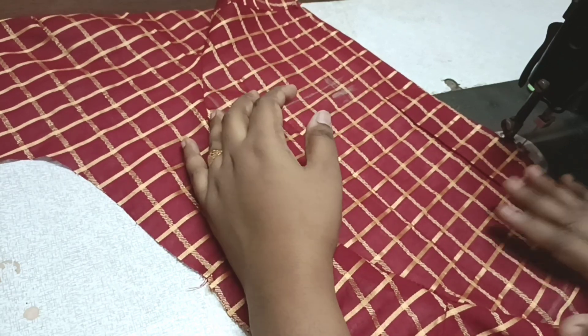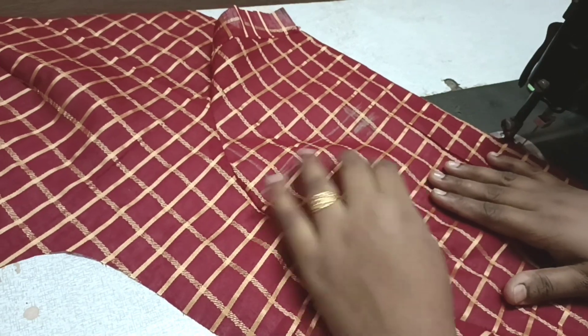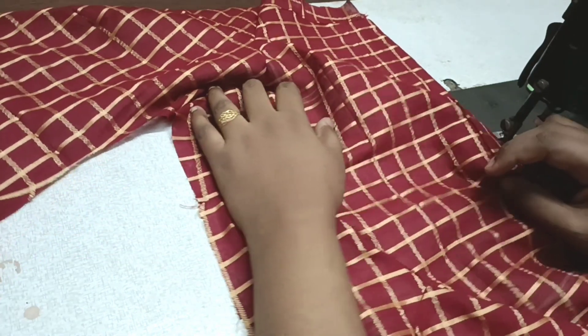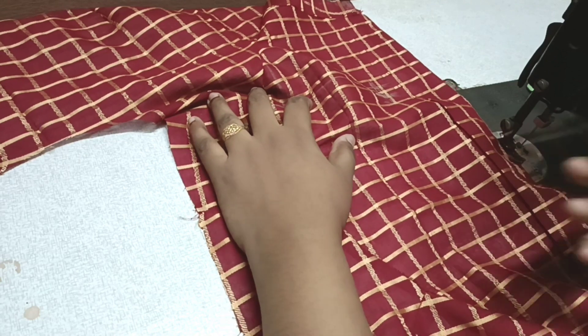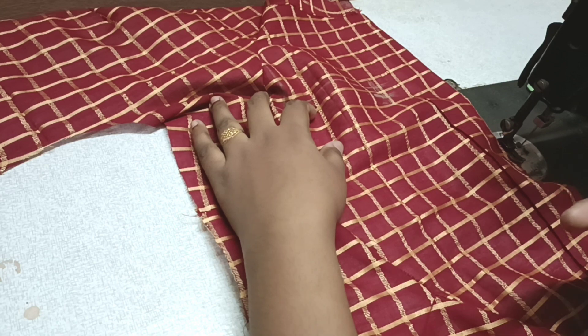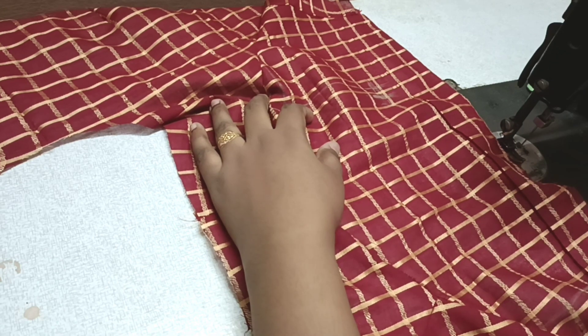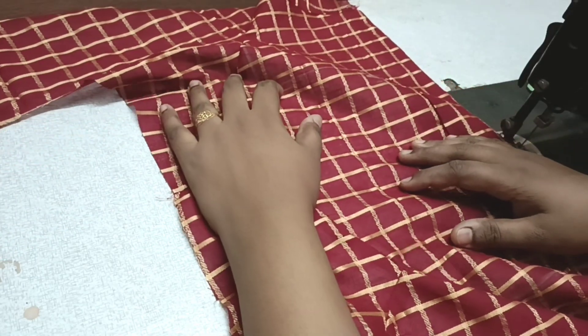If you want to join the sleeve, please like and share. Subscribe to the channel. This is a beginner's video — you can see all these parts in the description. My next blouse will join the sleeve, and I will do neck hemming. Thank you, friends. Bye!